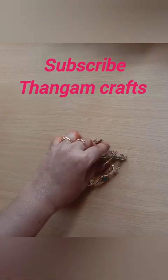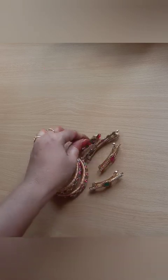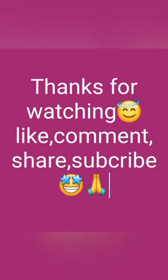Please like, share and subscribe. Thanks for watching!